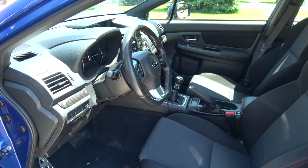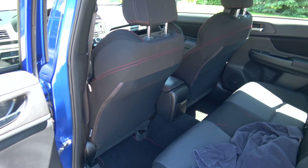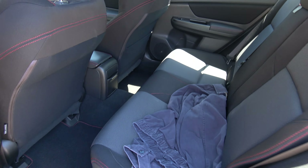Interior is always pretty spiffy. I usually never have anything in the backseat so that's always pretty clean too.